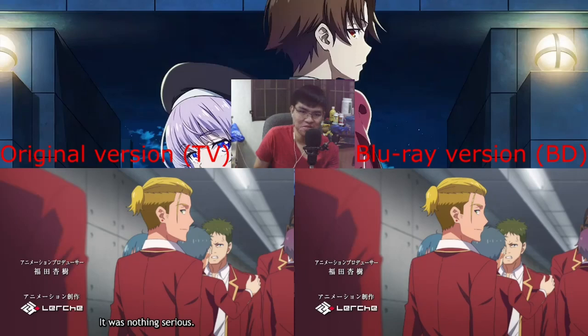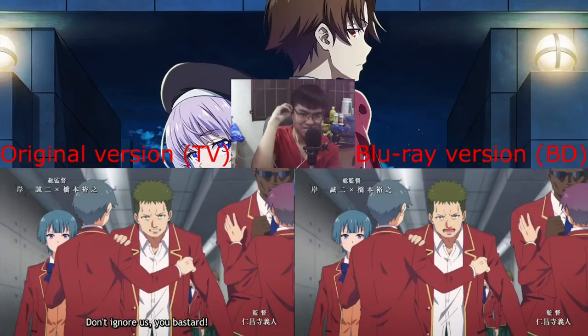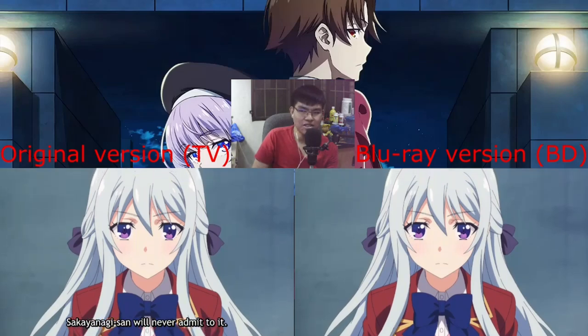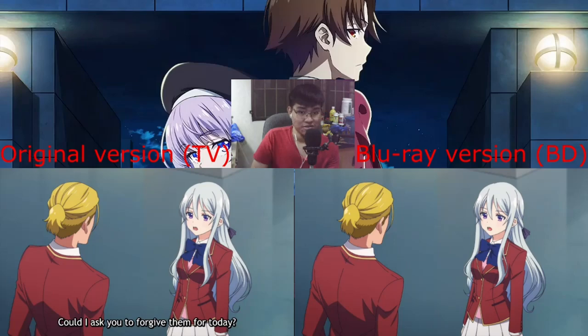Yeah, they improved both of them there — Sakura, Irie, and Haruka. They were like, yeah, let's not improve Hiyori because Shina is an angel that doesn't need improvement.